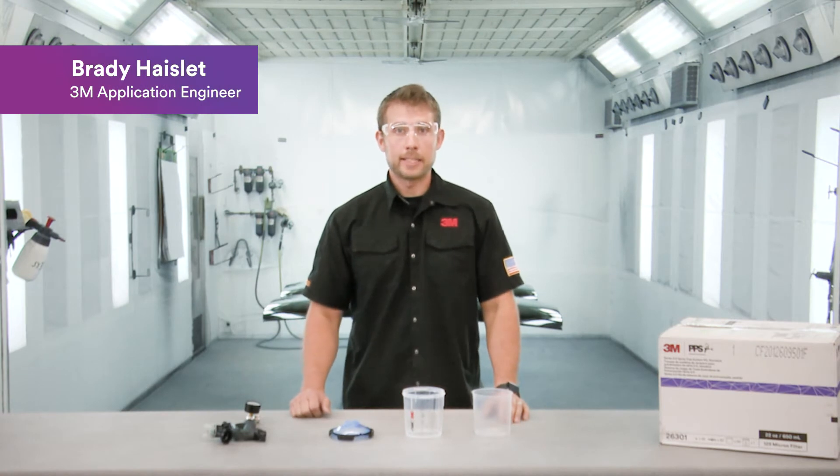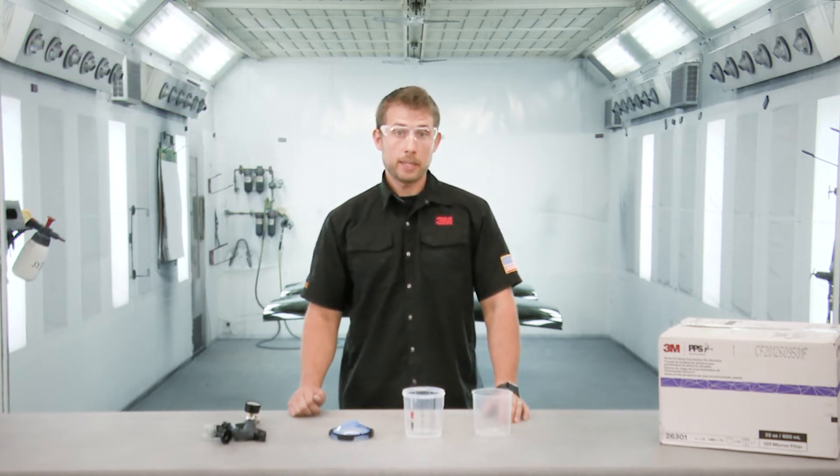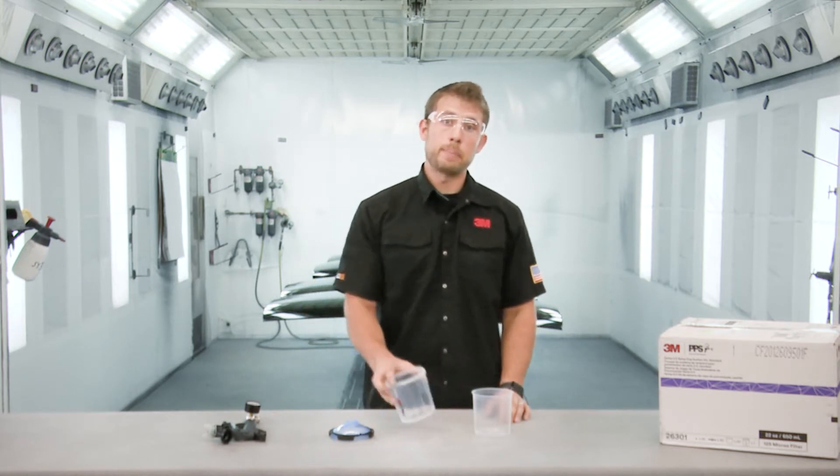Hello everyone, my name is Brady Hazlett. I'm an application engineer here at 3M. Today I'm going to be talking about the Series 2.0 PPS system.